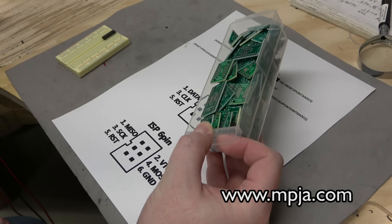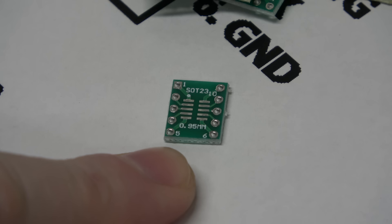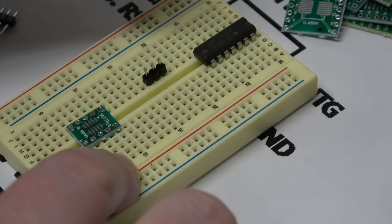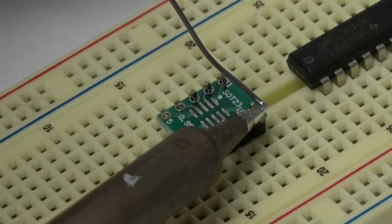I have this bin of surface mount adapters — I get these from Marlin P. Jones and Associates. We found a SOT-23 adapter — a little surface mount adapter on which we can mount our chip. We're going to go 3 and 3 with some headers. The reason I'm using this board is so that the headers will be aligned straight for when we put them into female receptacles later on.